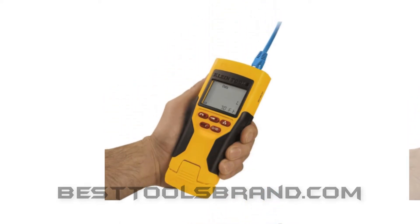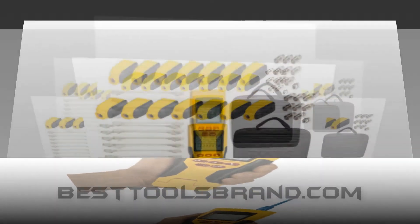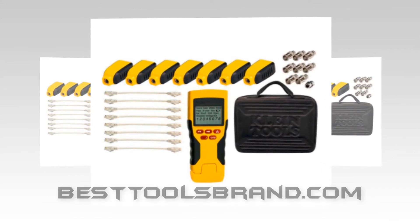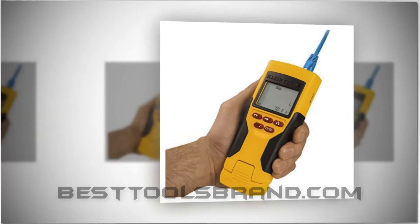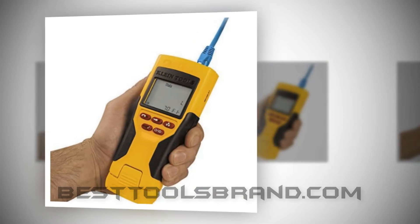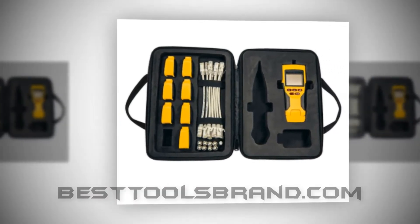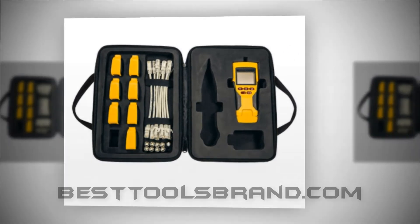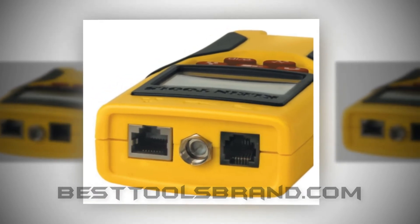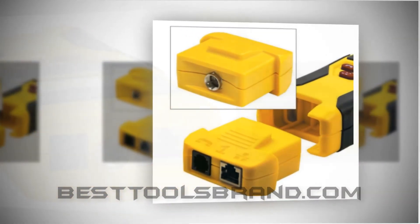The unit comes with several tools like the KleinTools VDV501-823 VDV Scout Pro 2 Tester Kit, special for testing the Coax RJ45 twisted pair, 19 ID remotes, 9V battery and a few other associated tools. With all the tools included, this is a complete package. Although the 501-823 specific version comes with 5 ID remotes, it differs when it comes in this package — instead of the 5 ID remotes, the configuration you will get is 19 ID remotes.